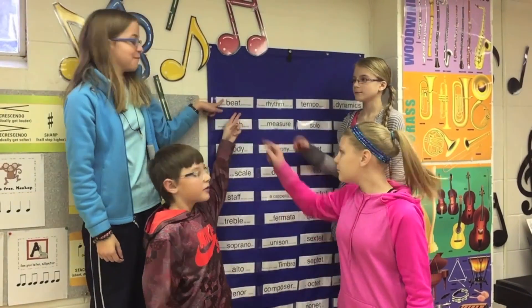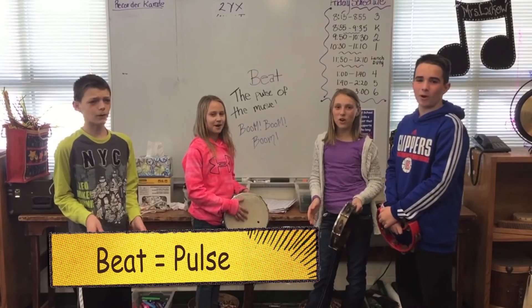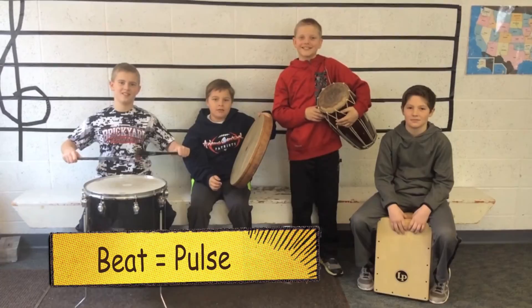What is the beat? The beat — the pulse of the music. Vroom, vroom, vroom. The pulse of the music. Vroom, vroom, vroom. The beat.